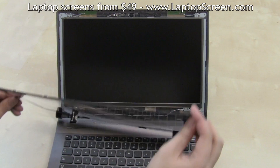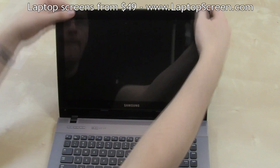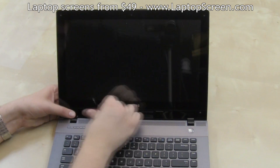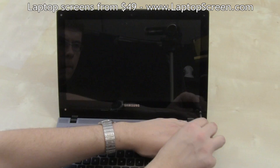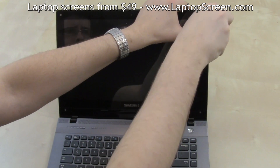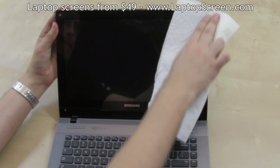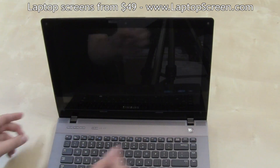Once the area is clean, carefully snap in the plastic bezel all around the perimeter. The plastic tabs make a distinct click when snapped in properly. Reinstall the four outer screws. Clean the front facing layer of the plastic, replace the four rubber bumpers, and you're done.